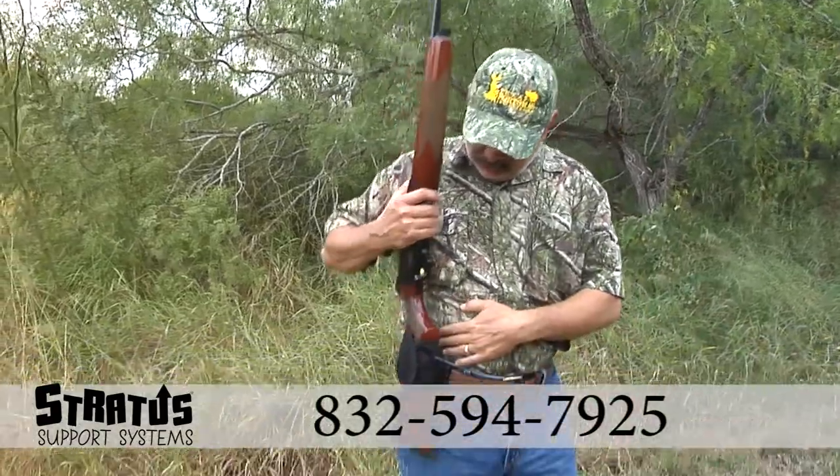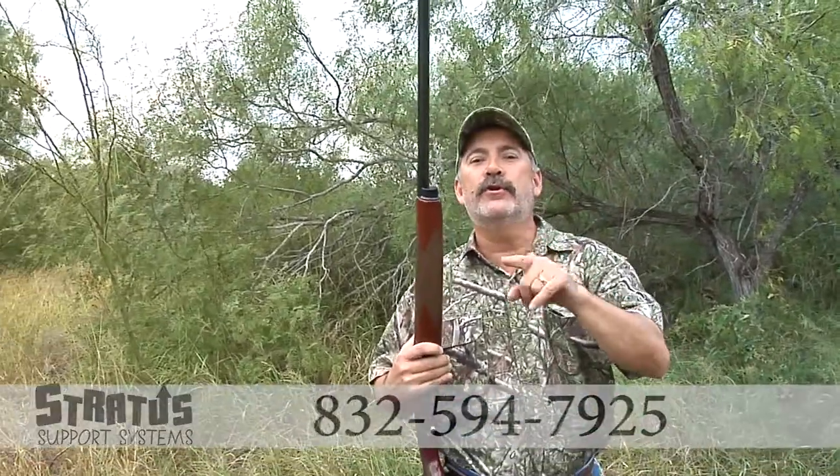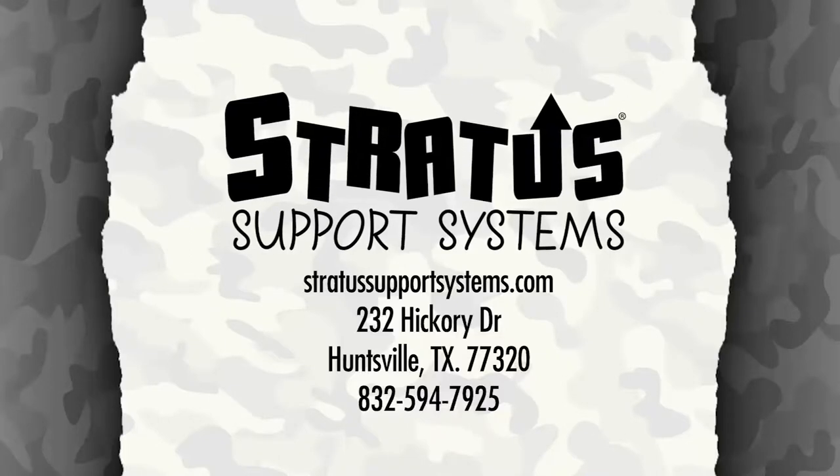I strongly urge that you call the number on the screen and order yours now. Stratus Support Systems.